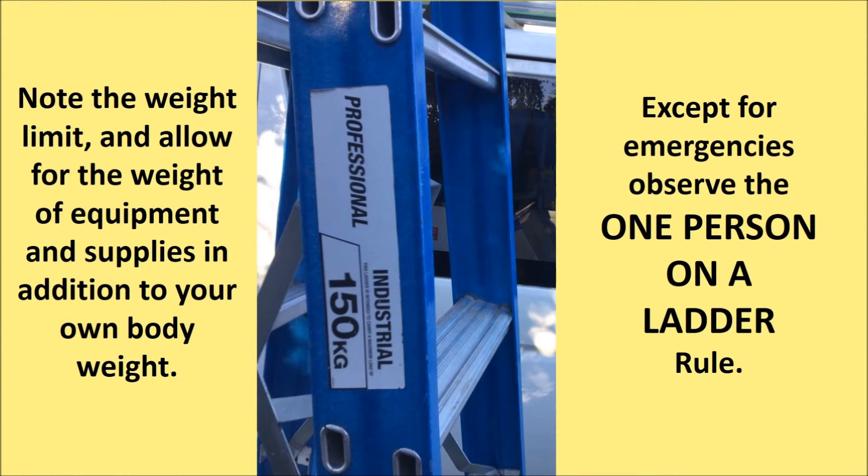Note the weight limit and allow for the weight of equipment and supplies in addition to your own body weight. Except for in emergencies, observe the one person on a ladder rule. Even if the weight limit would allow for two people, there is too much risk of stepping on heads and fingers, and both people can fall.